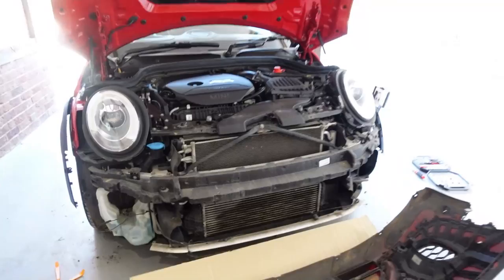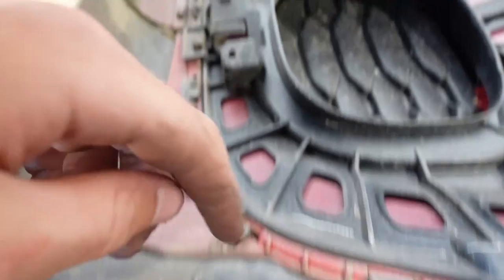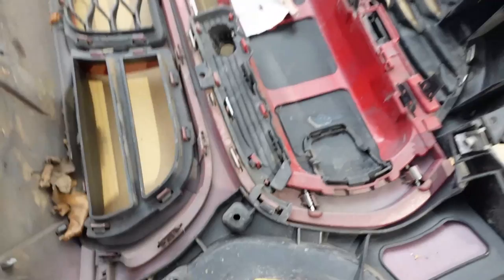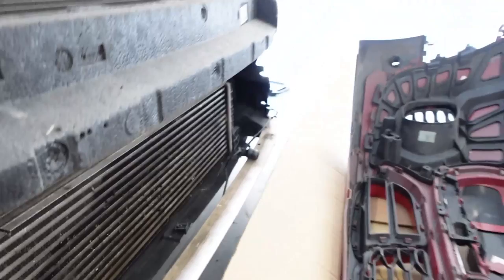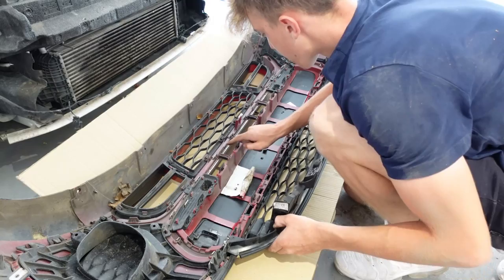We've taken the bumper off the car - this is heavier than I thought! All of the wires basically clip along the whole way: the parking sensors clip in here, then there's a clip that goes in there, and they run all the wires down there. You just poke them in - you can see all the wires running through. We did it, we got them all out!